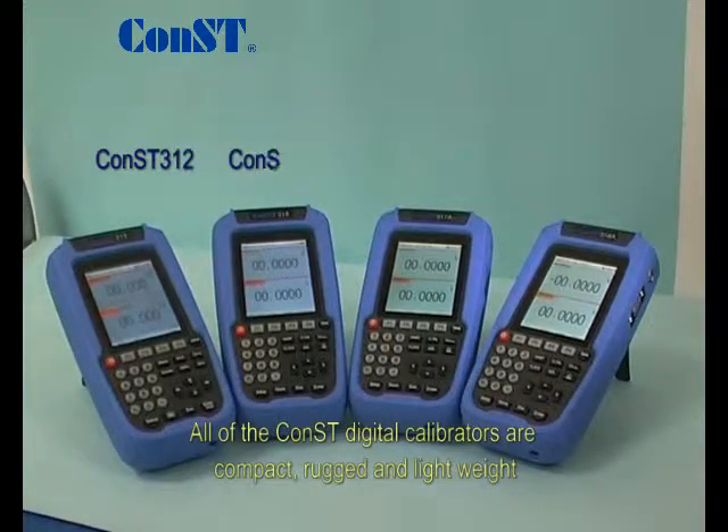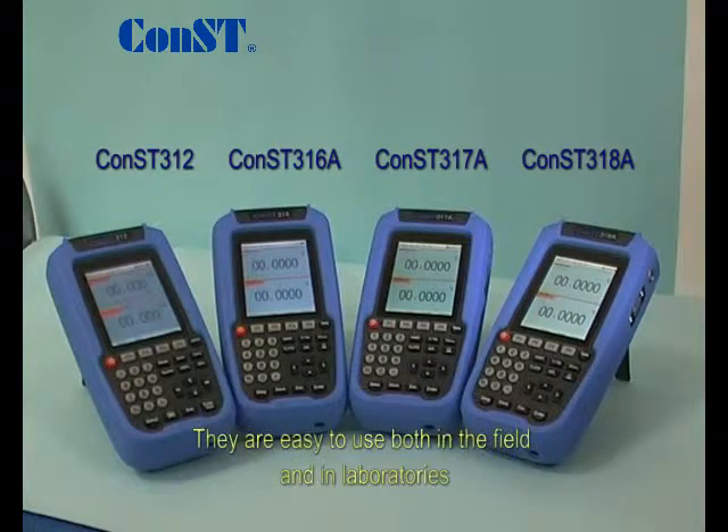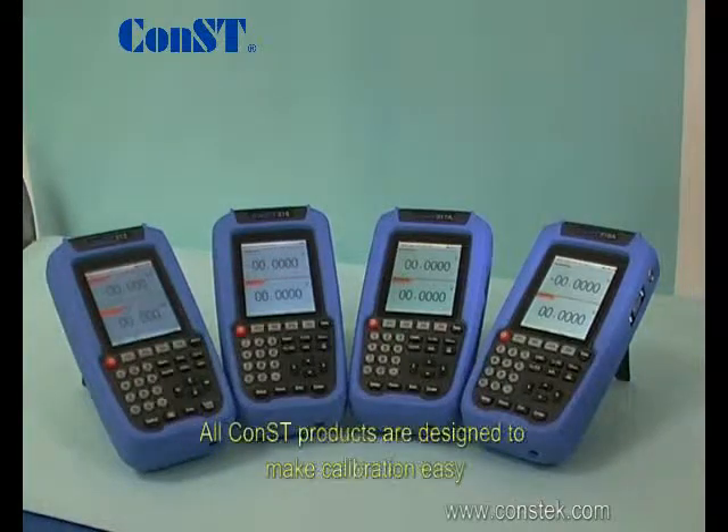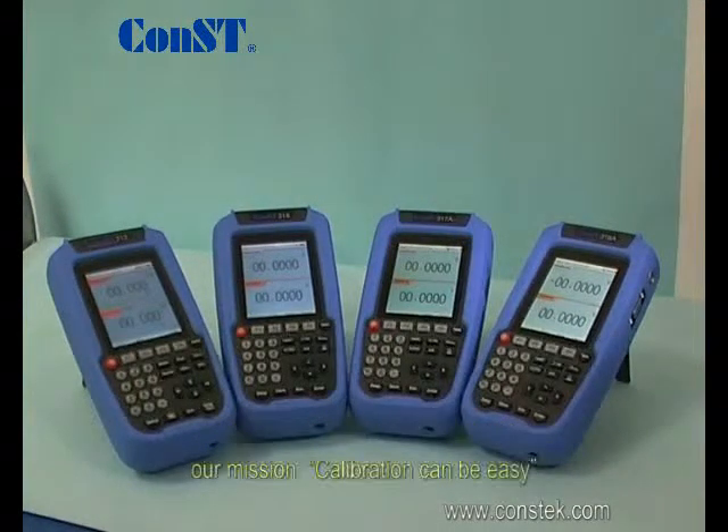All of the Const digital calibrators are compact, rugged, and lightweight. They are easy to use both in the field and in laboratories. All Const products are designed to make calibration easy. Our mission: calibration can be easy.